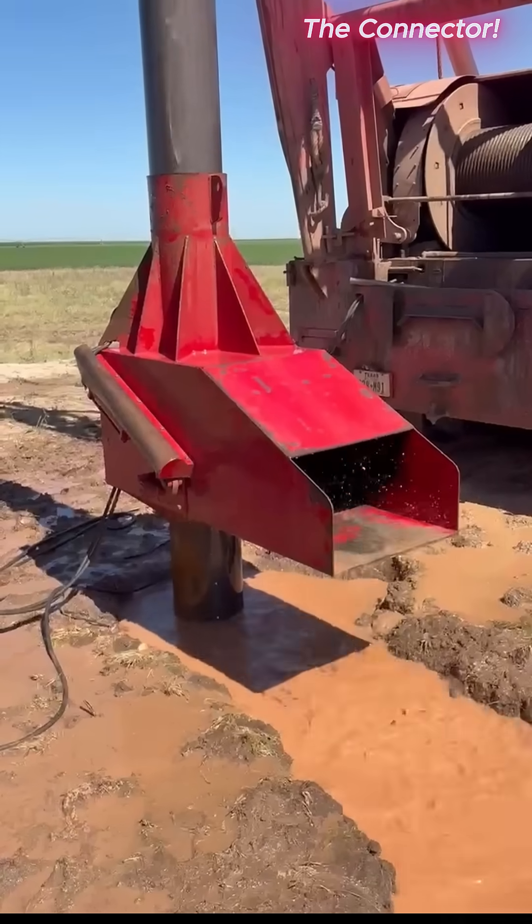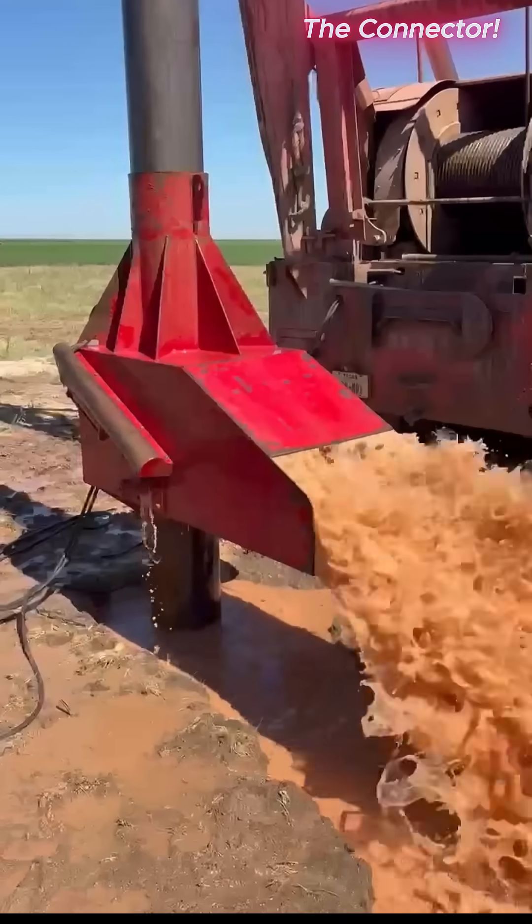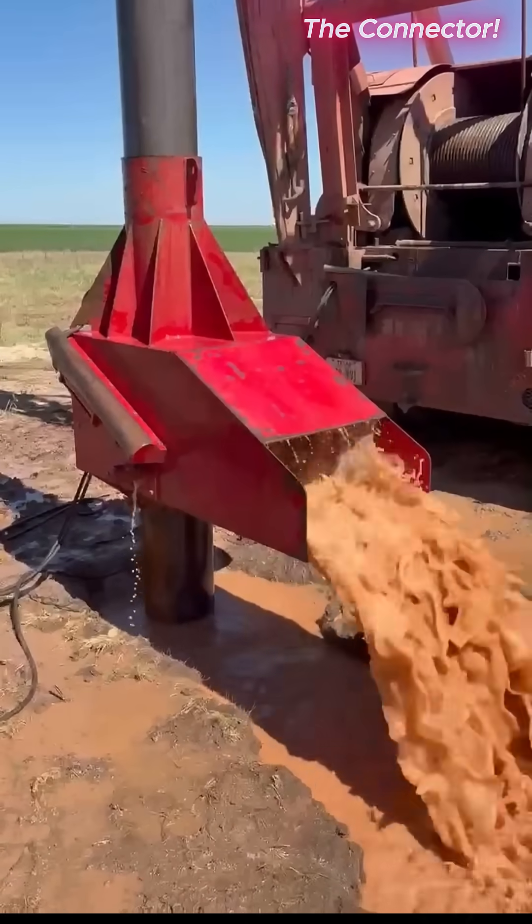This is just great. Guy's father built the first one of these some years ago and now they have this ultimate baler bucket built for 5-inch, 6-inch, 12-inch, and 16-inch wells.